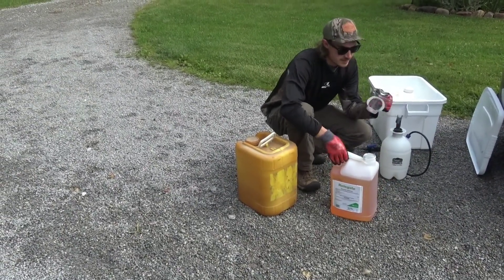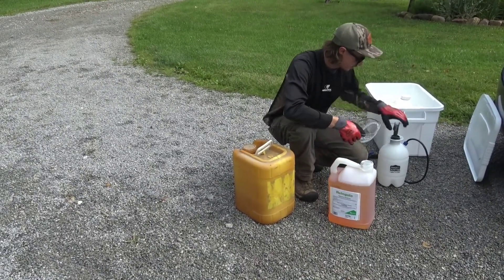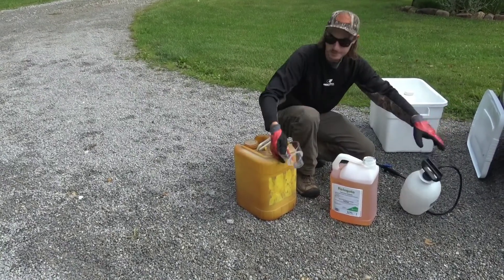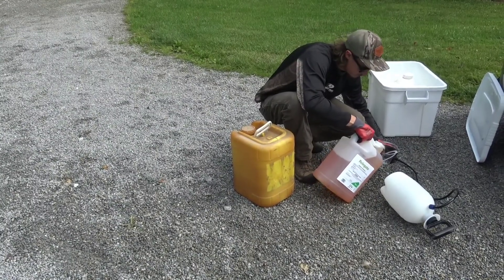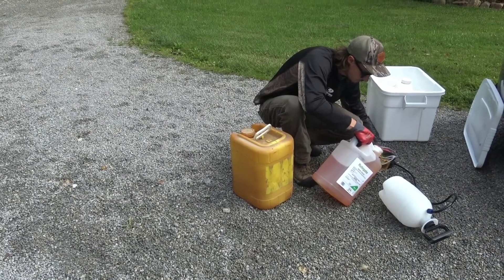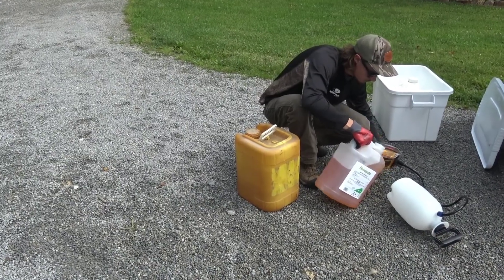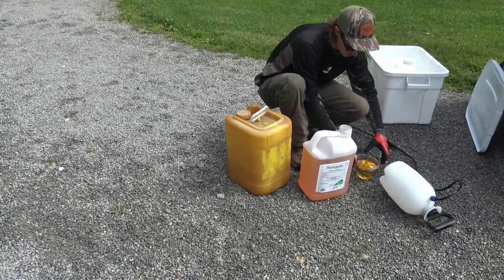We're going to do 25 ounces of triclopyr 4 to make a gallon of mix using diesel. We've already read the specs — you need gloves, a long shirt, boots, and socks, and that's about it for PPE.